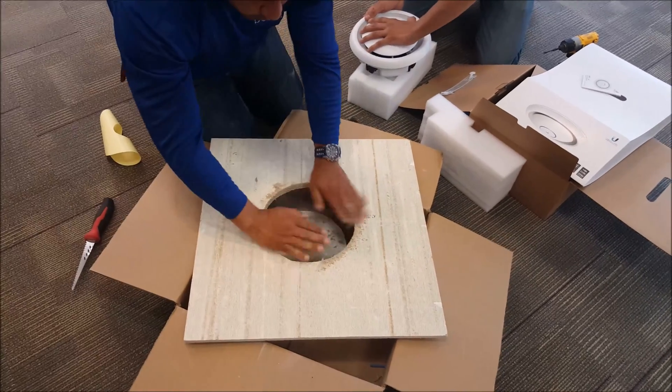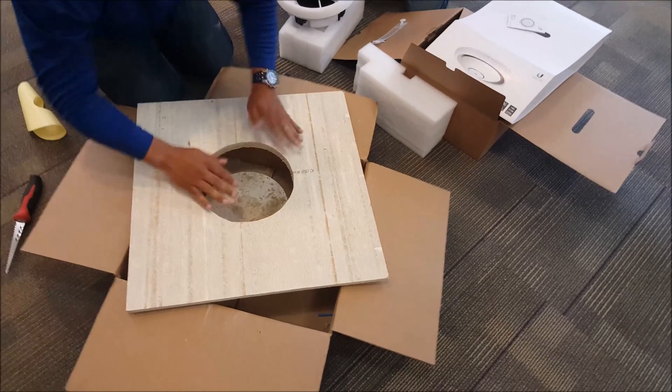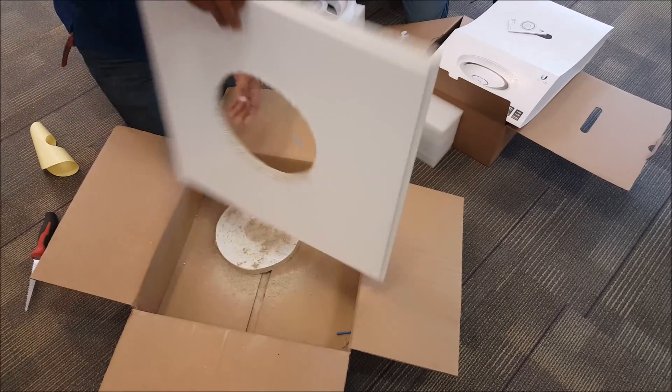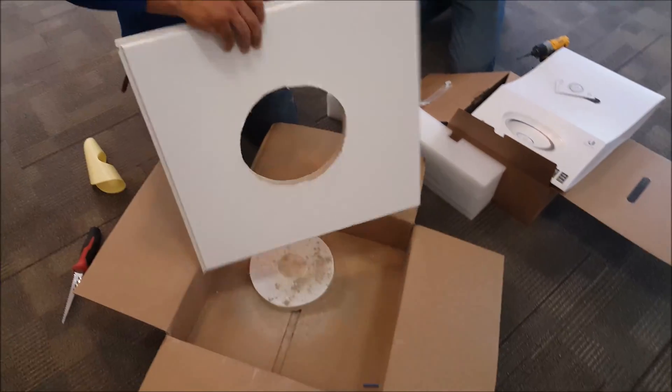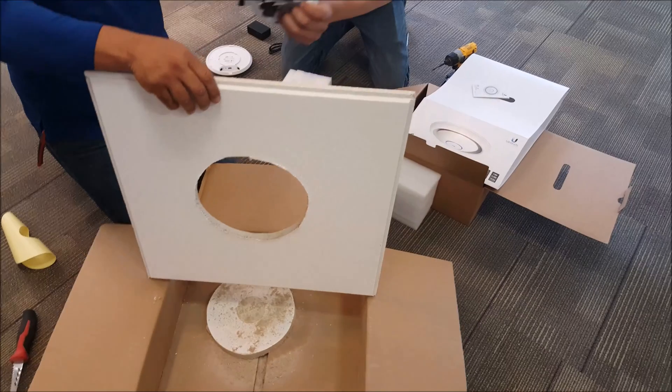After you get the hole cut out, I'm going to use a box so that it just collects everything in there. Flip it over. It doesn't matter if it's not 100% perfect because the outer ring is going to cover the hole that you have.